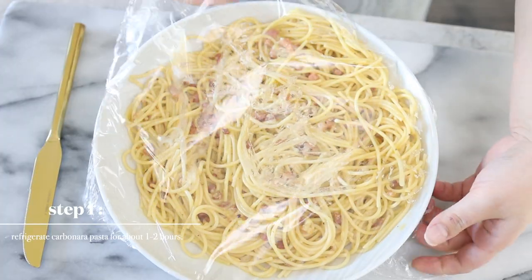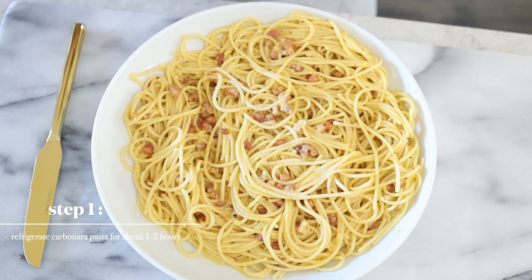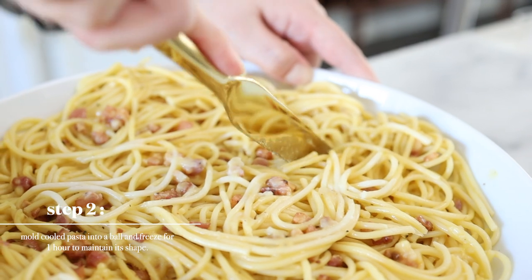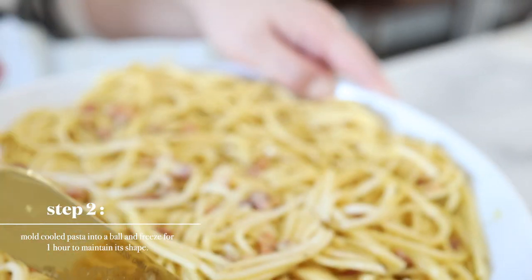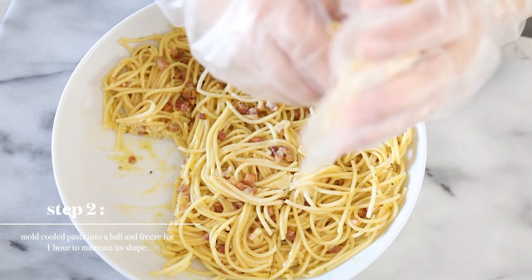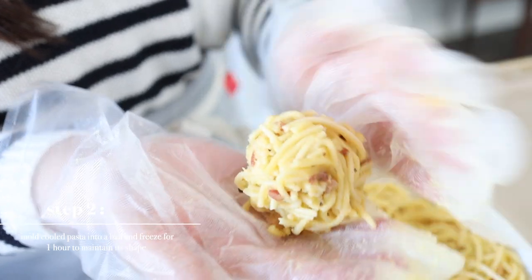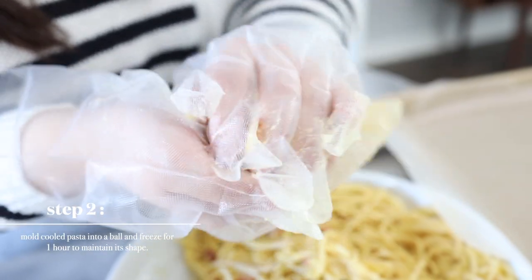I did a little testing of the carbonara yesterday just to make sure it's the perfect recipe to share with you guys. So this has already been refrigerated. I'm going to now cut this into squares and mold them into balls and freeze it for about an hour or two. Then we're going to batter it up and deep fry them. About this size is good — I don't want it any bigger or smaller.